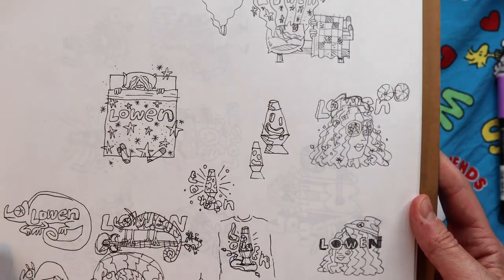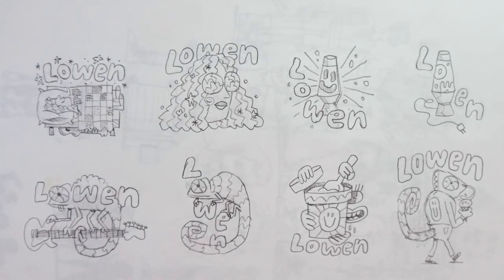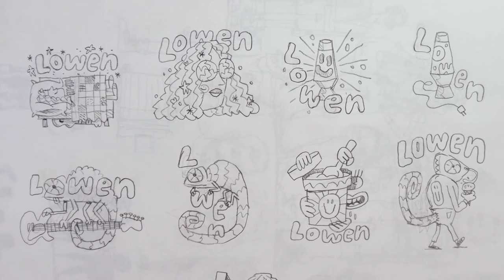These were the designs for this artist named Loewen — got to do some merch for her. Here are some tighter sketches, and we designed a shirt based off of this lava lamp idea.